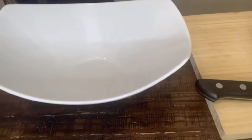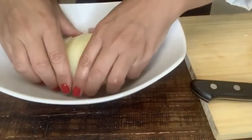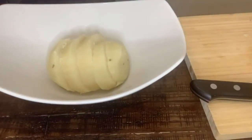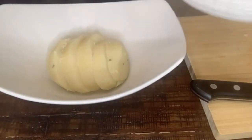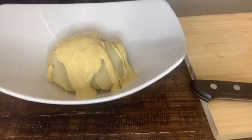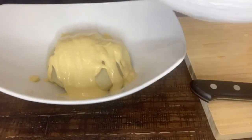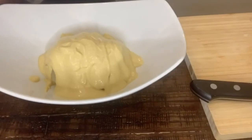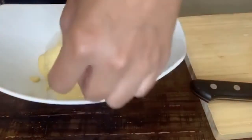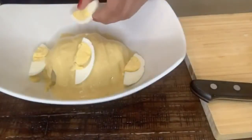I'm ready to serve my papa a la huancaína. I'm going to put my sliced potato here, then pour over my delicious spicy cheese sauce. I'm going to put a lot because I really like the sauce. Think about this like a potato salad but with a spicy sauce. And now I'm going to garnish it with my boiled eggs — one here, another one here, let's put another one here, why not?